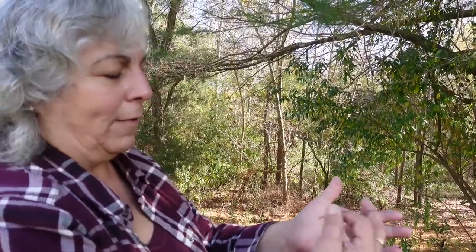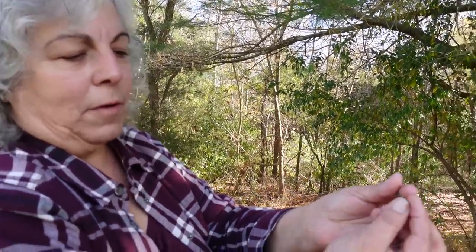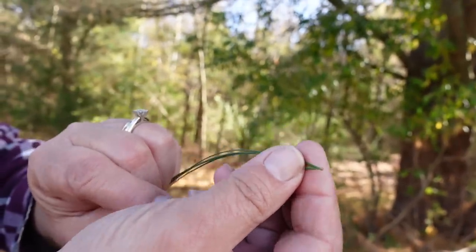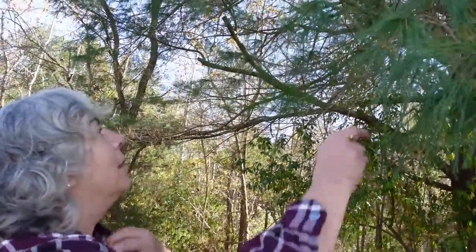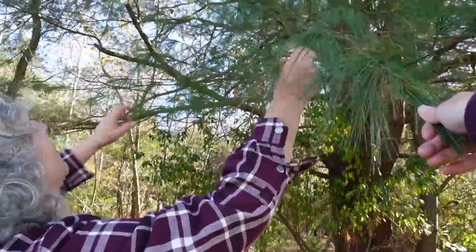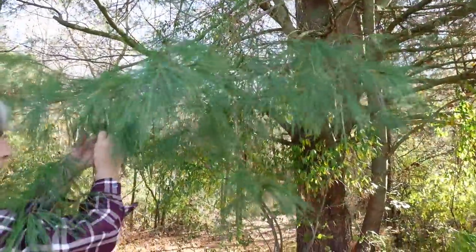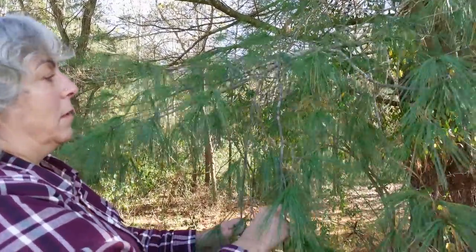A white pine — five needles, W-H-I-T-E — five needles per little connecting-point bundle. So we've got a lovely old white pine that's been saved here on the property. We are going to take some of the fresh growth because there is just so much. I've got my jar.